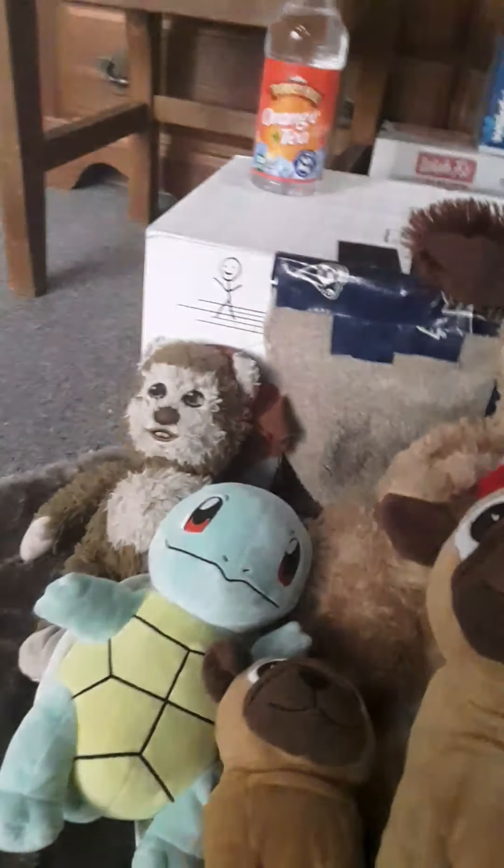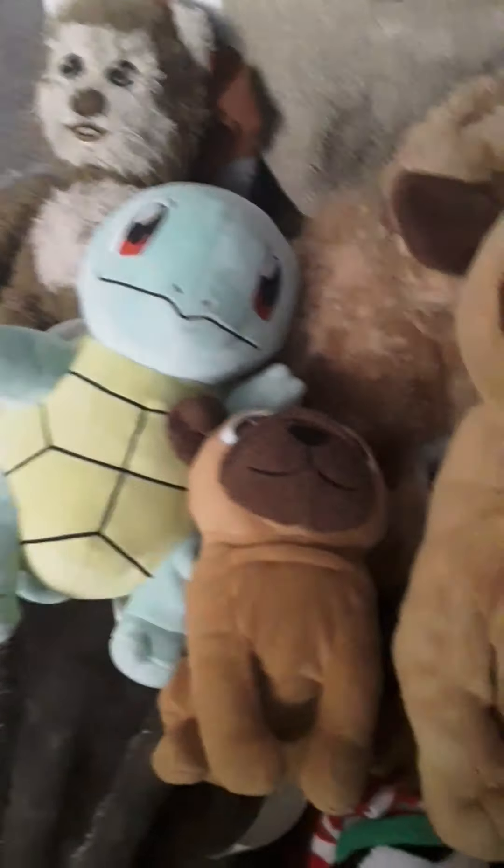These are my stuffed animals: Charlie the Pug, Nan, Wicket, this is some Star Wars, Squirtle, baby Charlie — he's like a tiny old Charlie — and then Mr. Penguin. Those are the stuffed animals I decided to bring into the fort. And here's the blanket on the floor and a Star Wars blanket up top, held up by chairs.